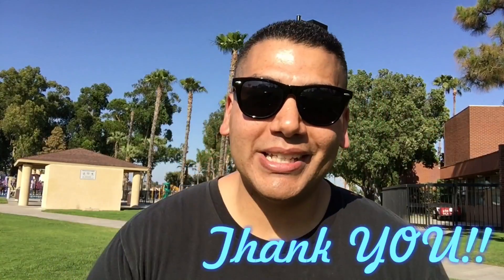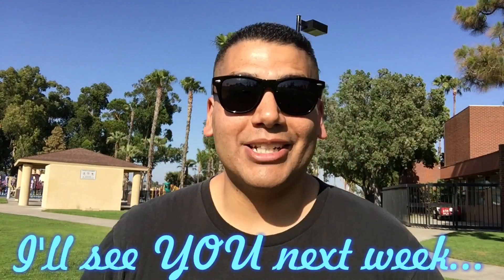Thank you so much for watching this edition of Tech Tuesday. If it was beneficial to you, go ahead and share the link. I'll see you next week. Bye.